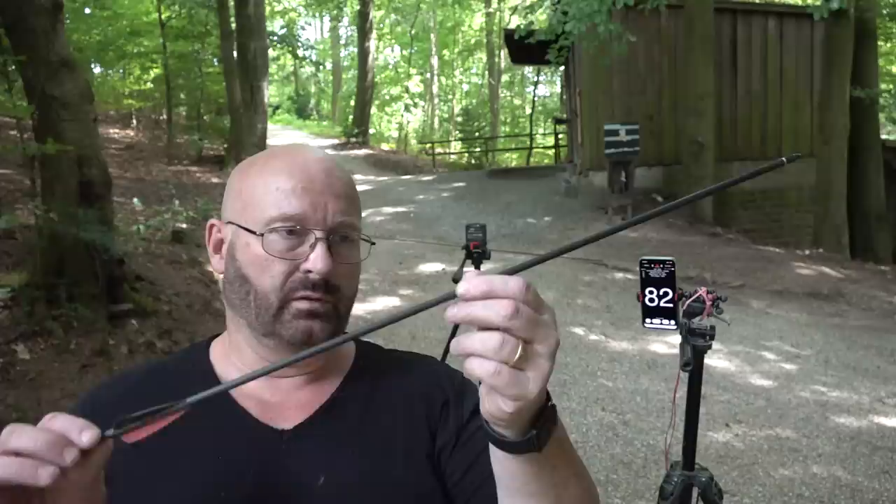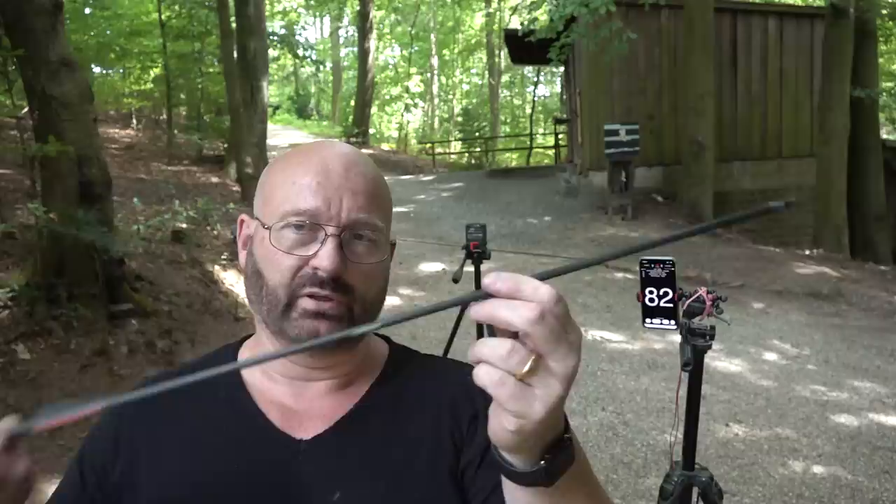These are rather short arrows - I shortened them to the right length and they only weigh 21 grams. These are pretty lightweight arrows because I wanted to find out the maximum arrow speed. Now we're going to do some 1500 frames per second high-speed recordings to see how well the bows really shoot.